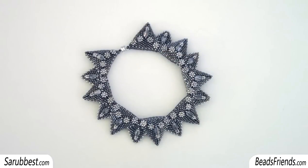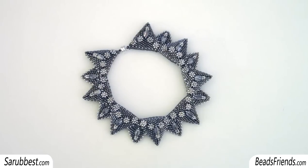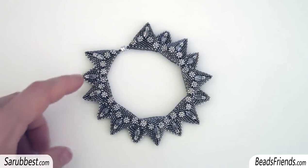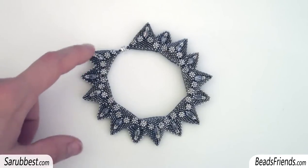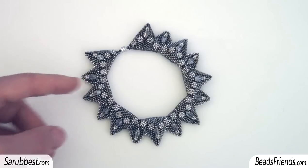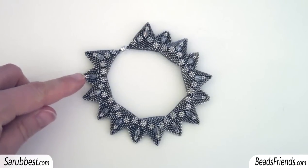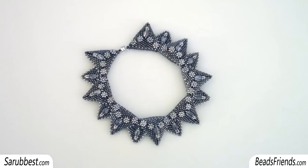I suggest you to watch the previous video so that you can see how I started with my front triangles, because in the previous video you can see how I joined the two triangles together and even how I joined the little smaller triangle between the two bigger ones.